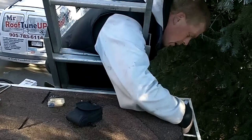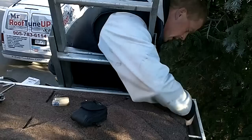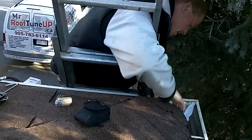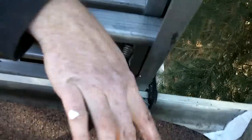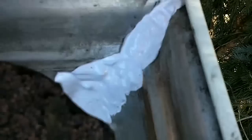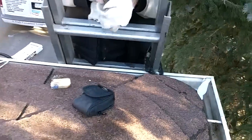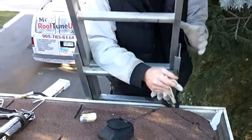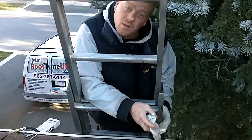You guys know by now that I've got caulking and I like to use it — that's why I buy them by packs of 20. Look, my fingers are still clean other than where it wasn't wet. So this will never leak again — well, 10 years anyway. But in 10 years she'll be replacing these troughs. So that's how you fix your leaky seams at home. Once again, this is Elvis from RoofTuneUp.ca and the boys — we'll see you next time.